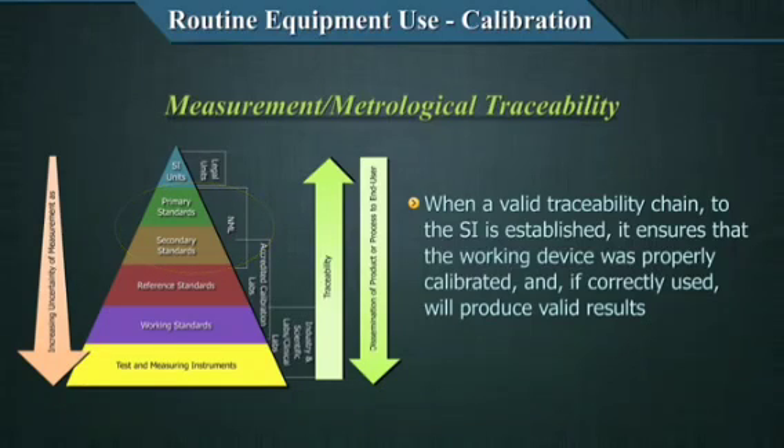An unbroken chain between the SI unit and the primary and secondary standard is established. In a country like India with many laboratories, it is not possible for everyone to compare with primary or secondary standards, so there are further links in the chain: reference standards, working standards, and so on. It is important that an unbroken chain of comparisons is developed as far as practical, keeping in mind the degree of uncertainty of measurement that increases as the chain goes down. The degree of uncertainty must be mentioned on any calibrator or calibration certificate, based on which the laboratory can decide acceptability. This unbroken chain of comparisons is called traceability.